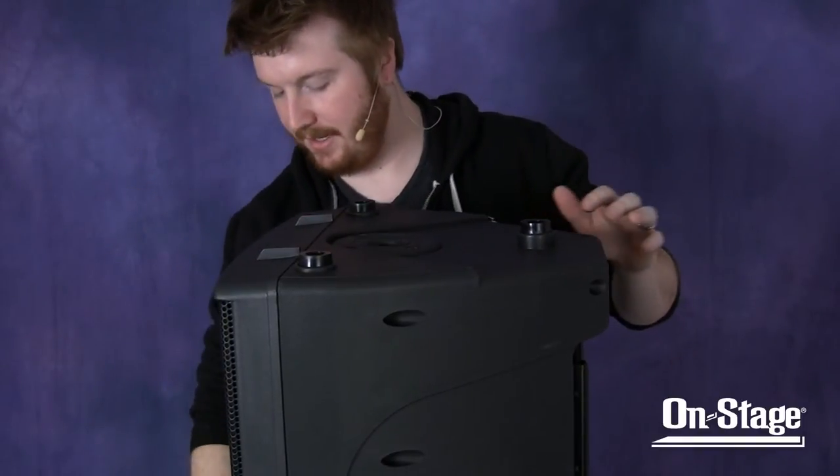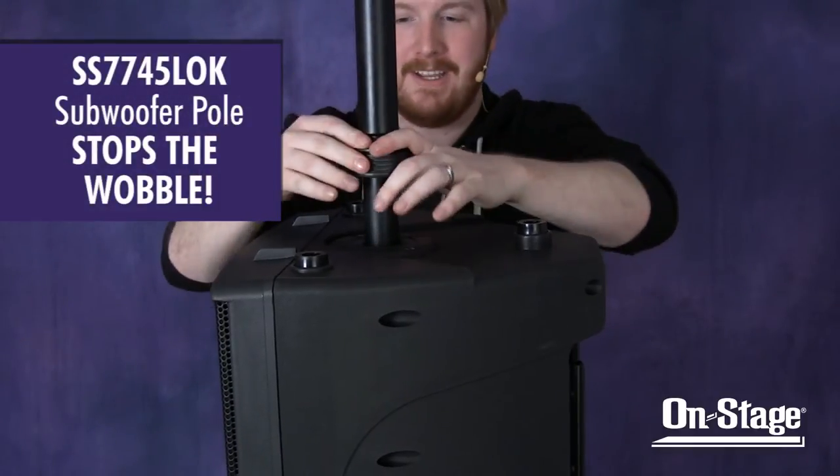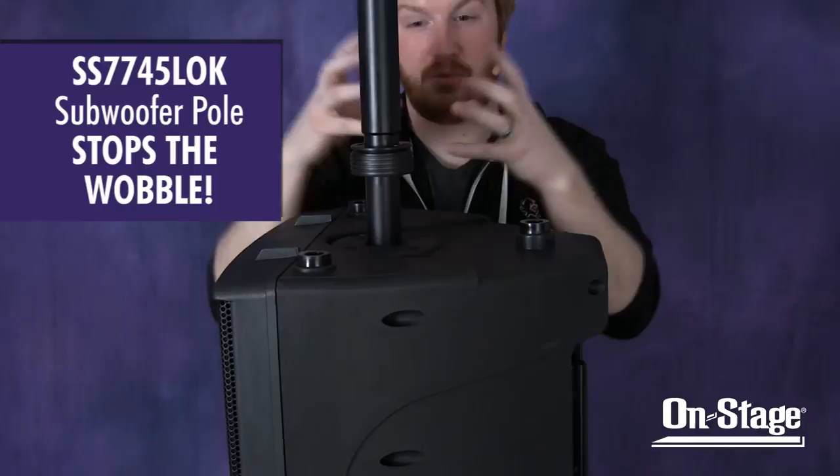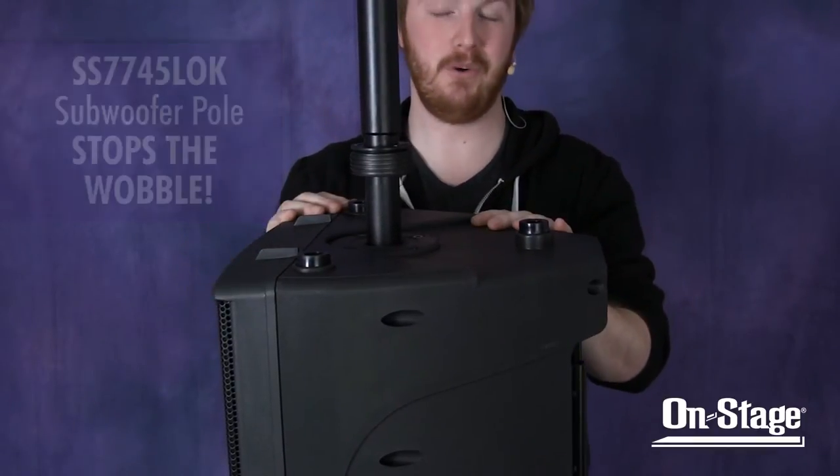So if we take the SS7745LOK, slide it down into the same speaker, engage the locking ring — which makes those pressure pads come out — and give it a shake, you can see that the subwoofer shaft and the speaker are one.